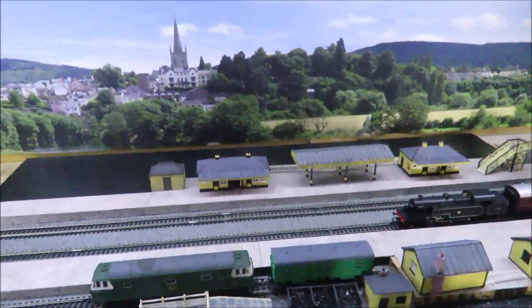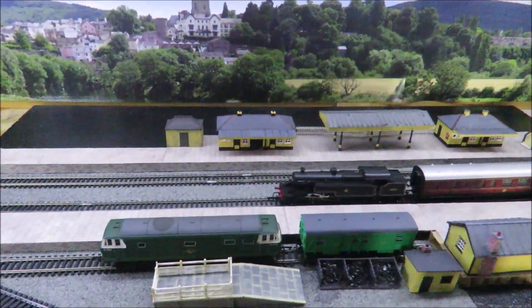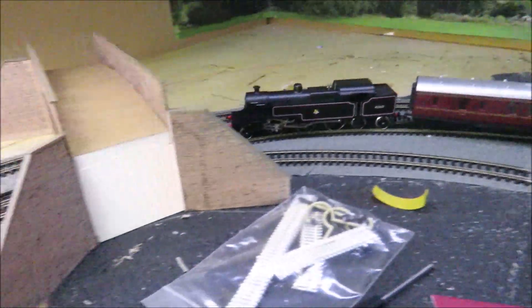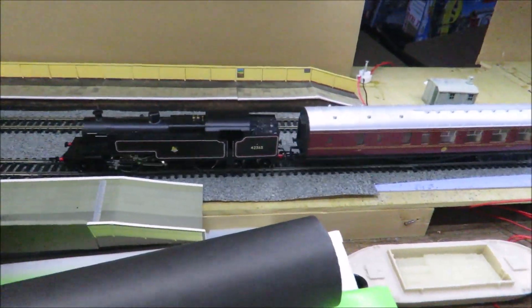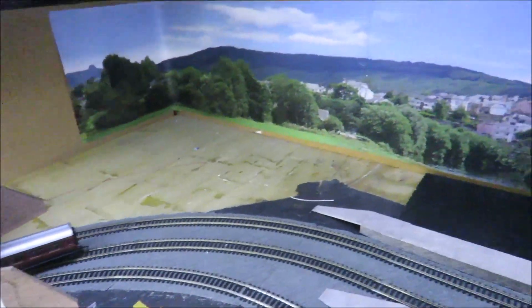Hello and welcome to another little update of my loft layout. I thought we'd start up a little loco. I bought this seven years ago as a 50th birthday present and this is really what the loft is all about, because this doesn't run very well over points, it doesn't like shunting layouts, but it loves running quietly around my big loft layout, so that's a bit of a success.